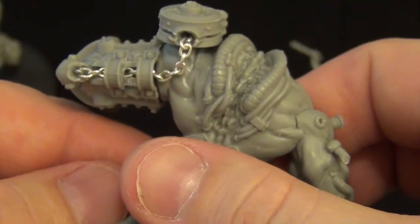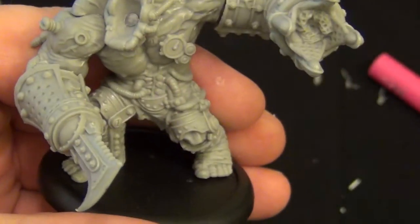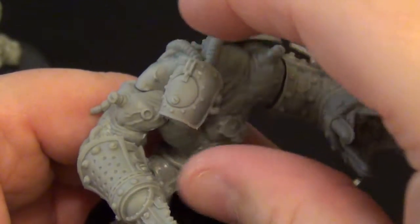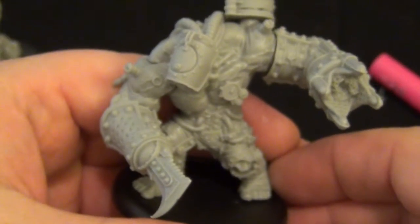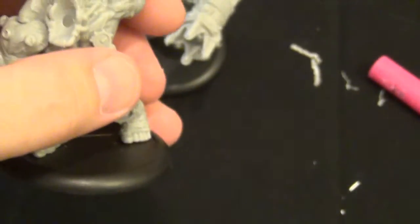And you get a great-looking chain. I've got the other pieces for him as well — and boom, there we go. Now we have our Subduer fully done. I'll go ahead and show what I did with the other ones.